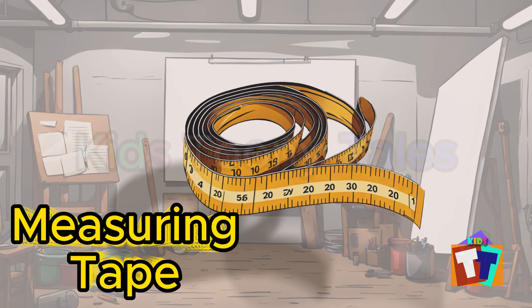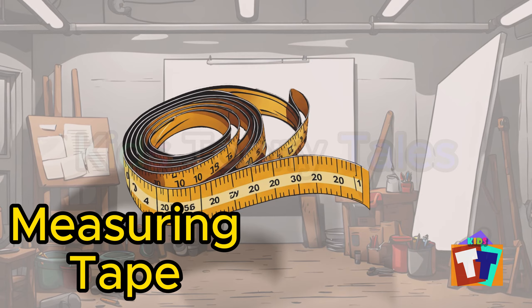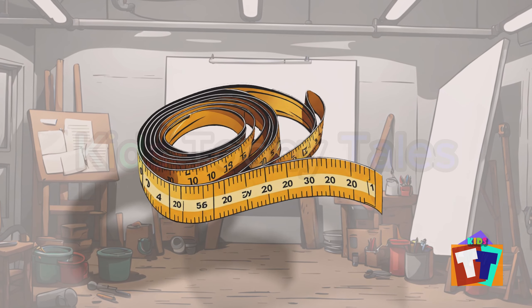Oh, look. It is a measuring tape. Yes, correct. You are right. Measuring tape.